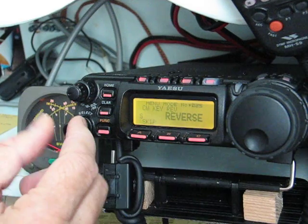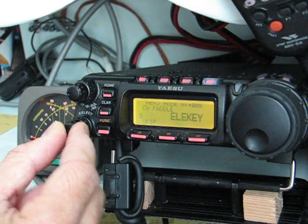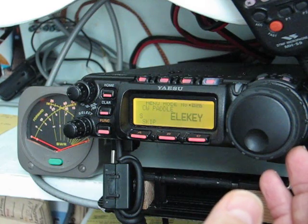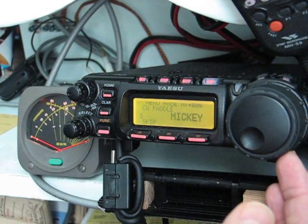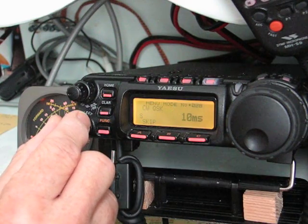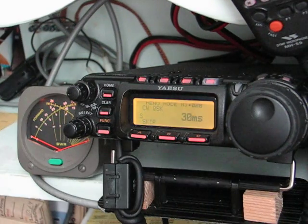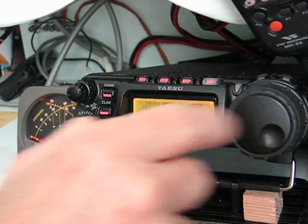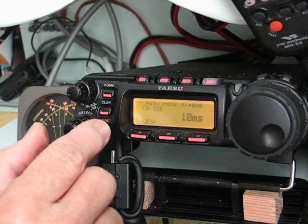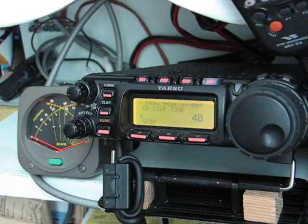Then we can go to CW reverse, which other radios also have. Switch on your functions. Electronic keyer — the mic up and down buttons. This was the delay for running an amplifier, I guess, which I never owned. I don't deal with that. Then the CW side tone.